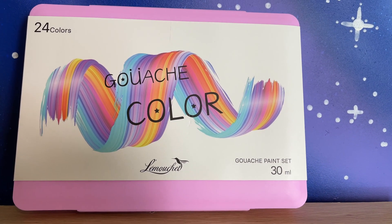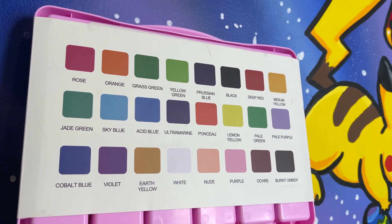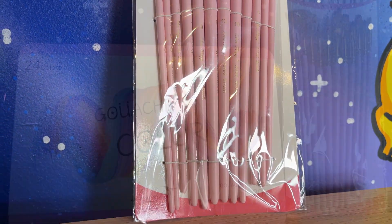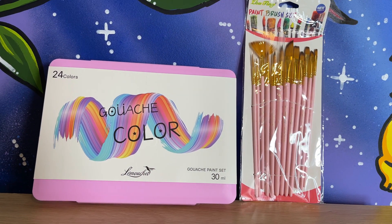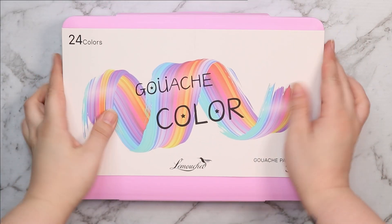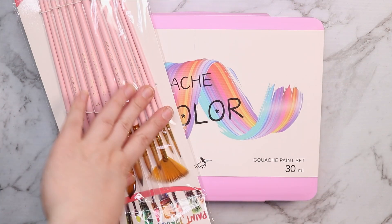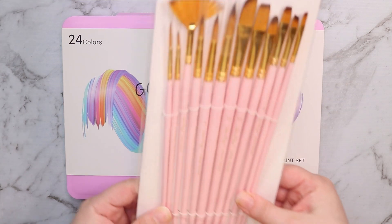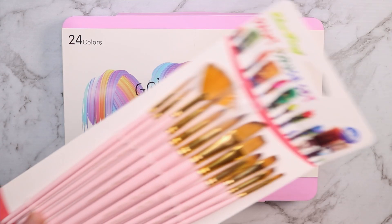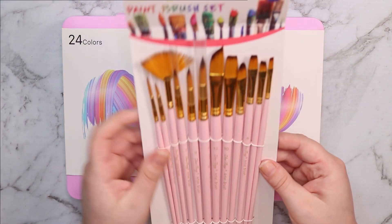Hello everybody and welcome back to my channel! Today I am so excited — I have finally got my hands on some of this jelly gouache. This is actually a pretty trendy art supply; I've seen a lot of people on YouTube raving about it. The set I bought online came with this free pack of paintbrushes, which is so convenient — I'm always in the market for more paintbrushes.